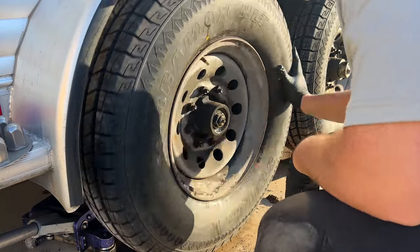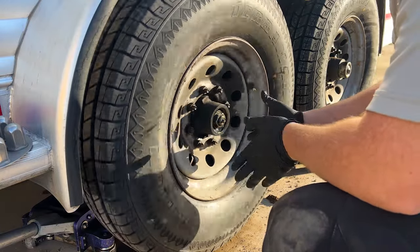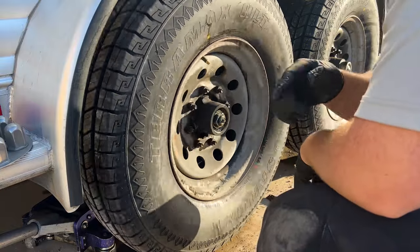When you spin it, if you hear a whole bunch of dust and material behind the drum, you'll want to go ahead and pull this assembly apart. But we'll save that for another video.